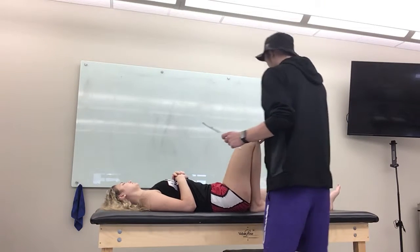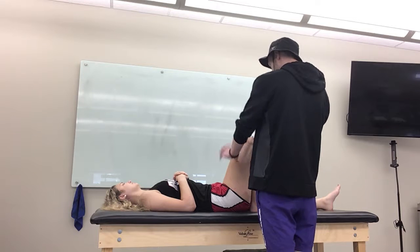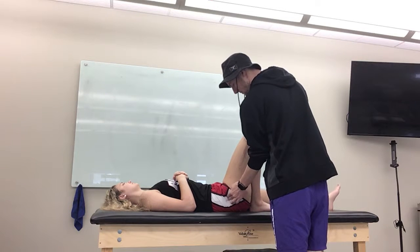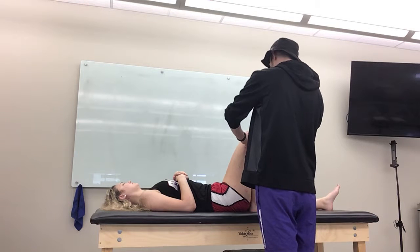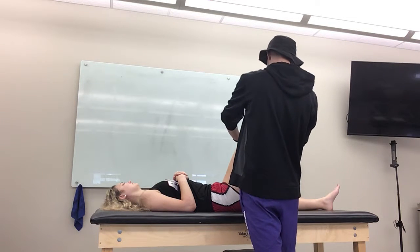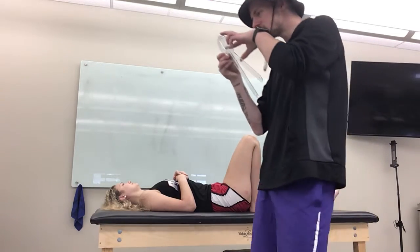For this, you're going to find their bony landmark here and put the axis on it. You'll put the stationary arm in line with their greater trochanter, which is about right there. And then you'll put the moving arm in line with their medial malleolus. Hannah is at about 147 degrees.